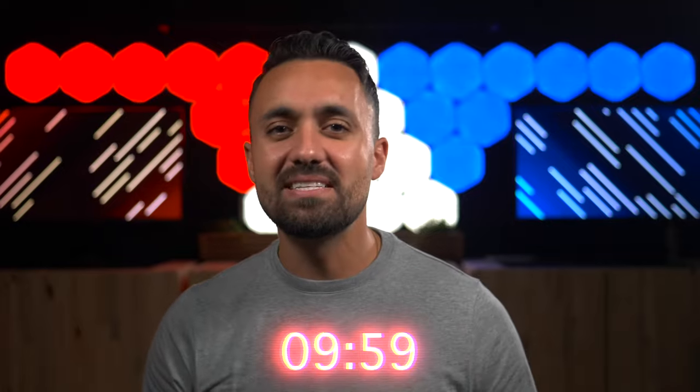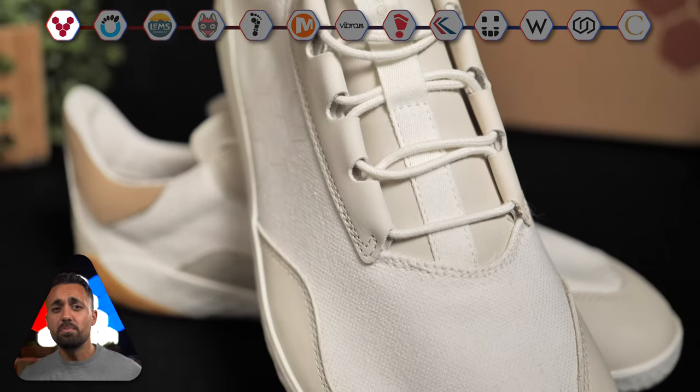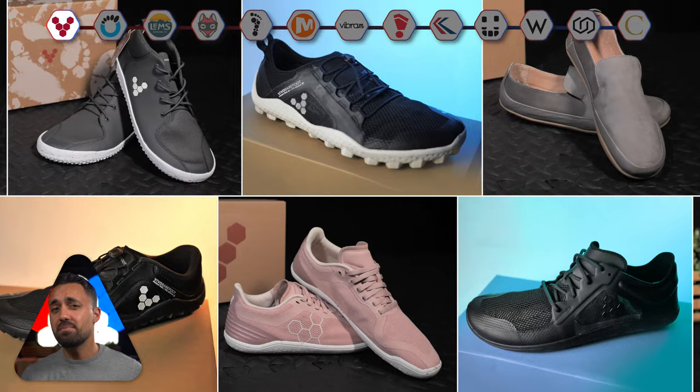Today we'll be looking at 40 pairs of barefoot shoes across 13 brands in under 10 minutes. First up are Vivo Barefoot, the celebs in the barefoot shoe space right now. They have a lineup of awesome looking models that all perform well — there's a pair for every occasion. We've tested nearly 20 to date and none of them disappointed.